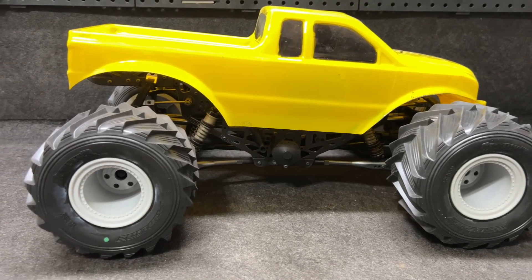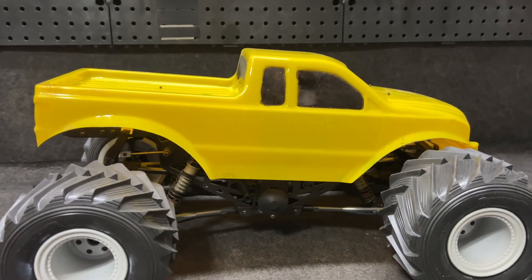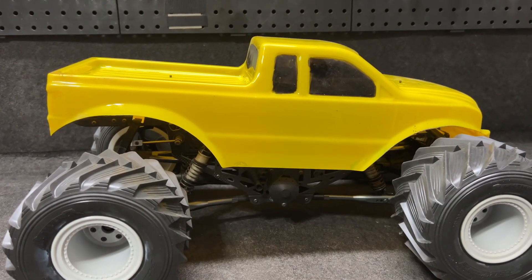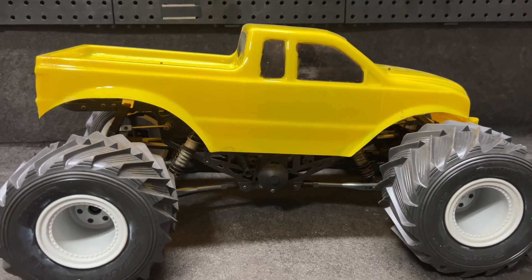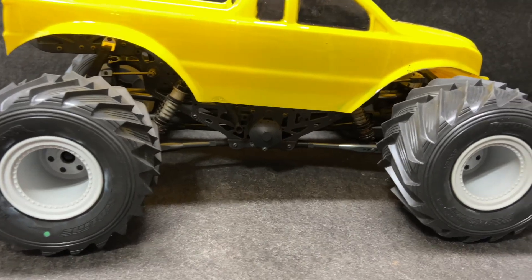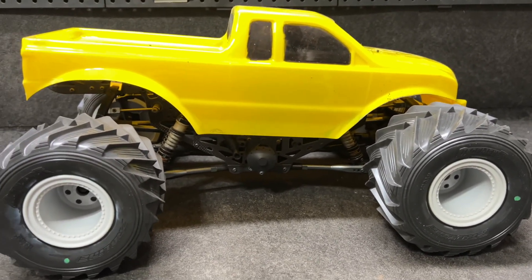Here it is in all of its yellow glory. This body is not going to be the one that ultimately stays on it — it just happens to be here — but we're about to take this thing for a run on 4S. Let's do it.